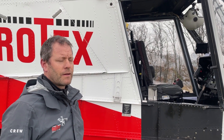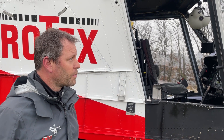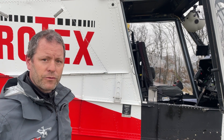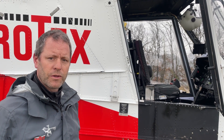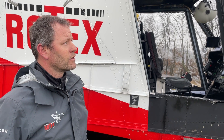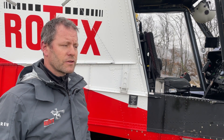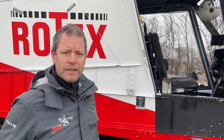Was ist das für ein Modell, wo kommt der her? Das ist ein Camax K1200, der kommt von Amerika. Es gibt in Europa nur 3 Stück und die sind alle bei uns — wir sind der einzige Operator in Europa von diesem Modell. Er ist etwas gewöhnungsbedürftig, weil man ihn mit den Flaps auseinanderblättern steuert. Das ist etwas anders als die gewöhnlichen Hubschrauber, aber im Endeffekt fliegt er sich genau gleich wie jeder andere Hubschrauber.